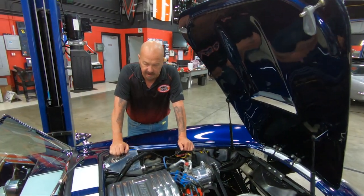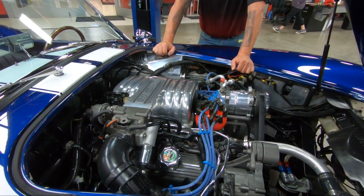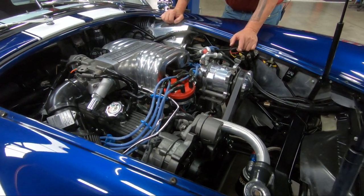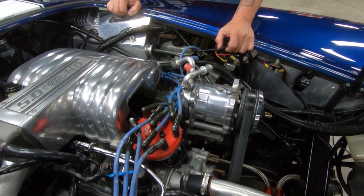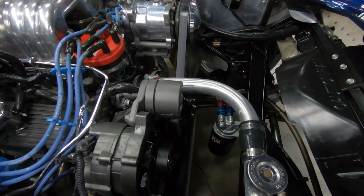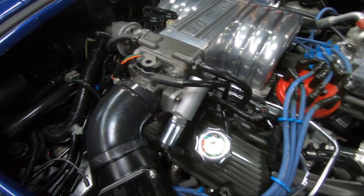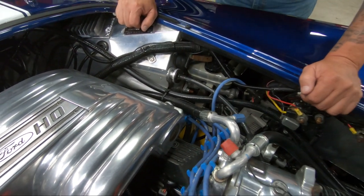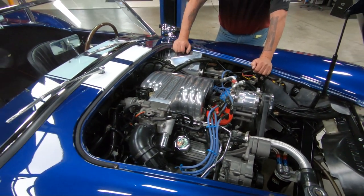Under the hood here we've got a fuel-injected 302, guys — it's a late 80s, early 90s block. It's got Trick Flow heads on it, and everything under here is nice and clean. The AC compressor is all polished up. You can see the upper radiator hose is made out of hard tubing. All the aluminum up here is polished. Here's that cable clutch I talked about earlier. It does have manual brakes and manual steering, just like they did back in the day. Everything about this thing is just beautiful.